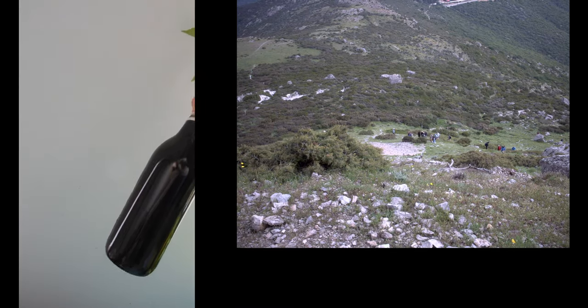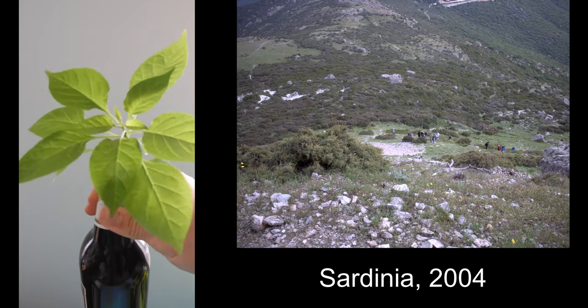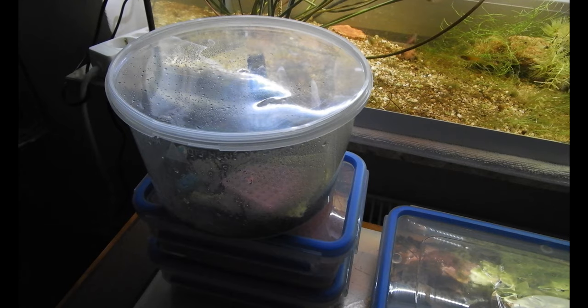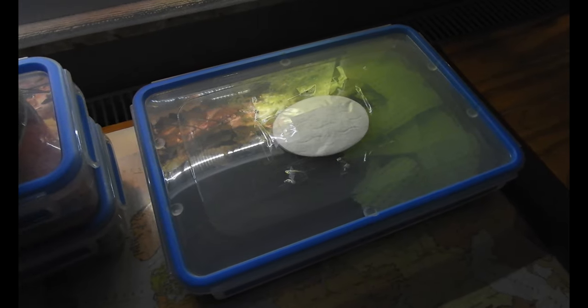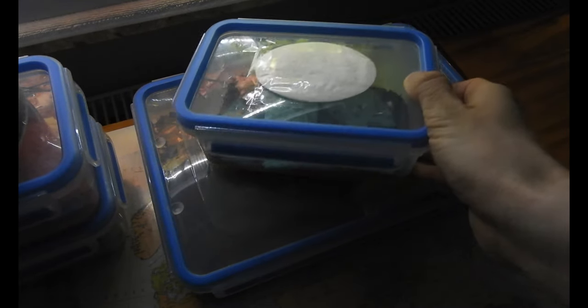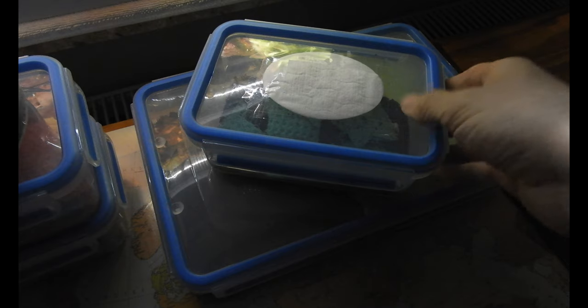And by the way, that bottle was a souvenir from Sardinia in 2004 — and you know what else I brought from there? That's right, the founder individuals of my glowworm colony, and this is my whole current colony. Well, not totally true — there's also this, but more about that at the end of the video.